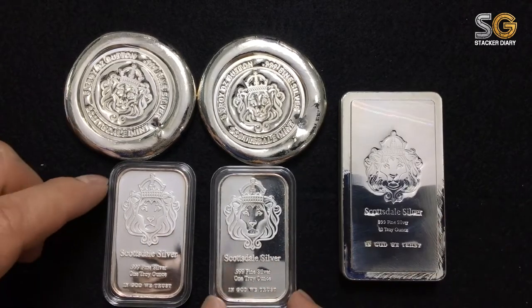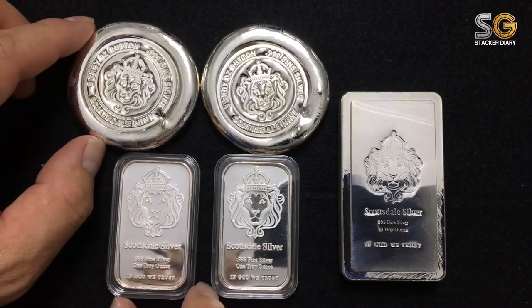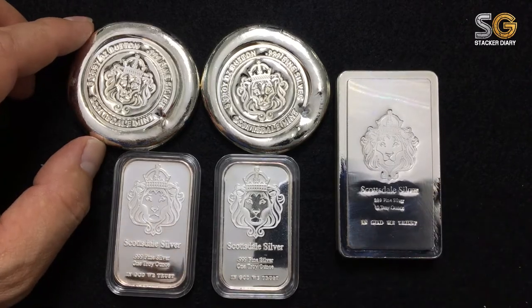Thanks for watching. If you like Scottsdale Steel, please like my video and subscribe to my channel. See you then!